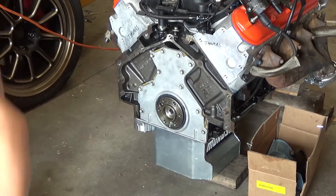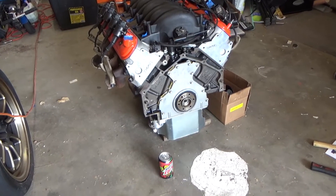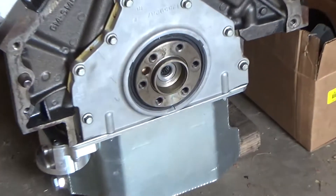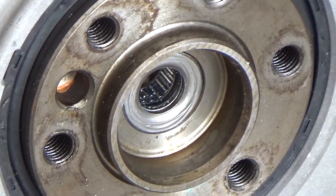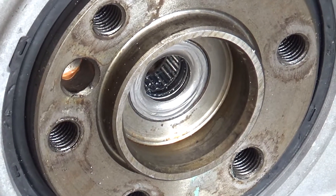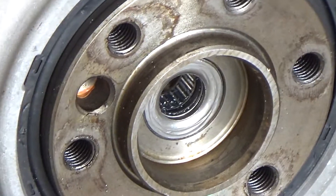We'll call that flush. So basically what you want to do is get the pilot bearing flush like so. Just a little bit of marks on the face but that's okay, just as long as you don't crunch it. Normally you want a flat plate or some kind of installer or something, but that's okay whatever.